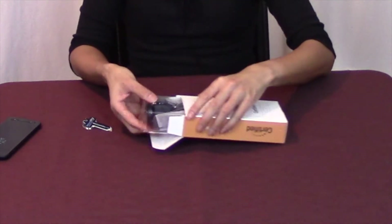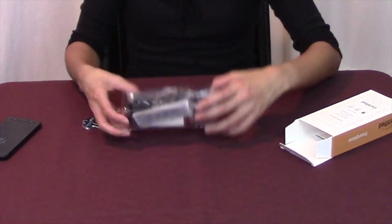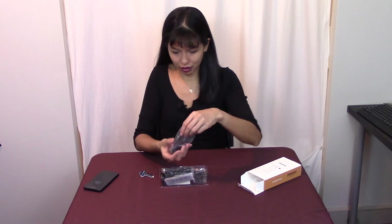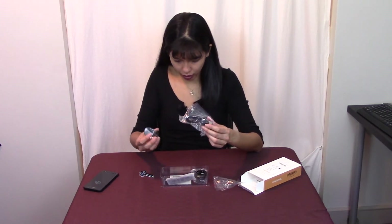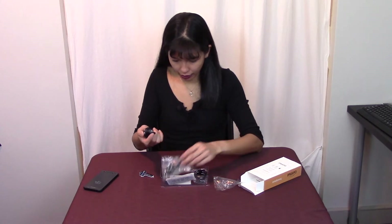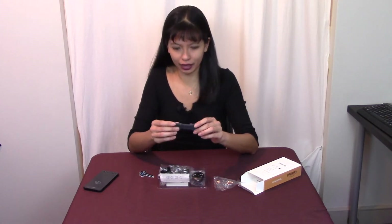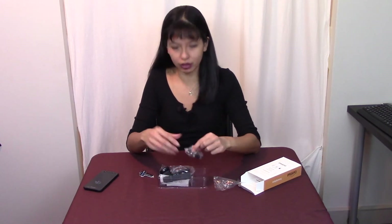And here we go — there is a watch in here! So this is the watch, the charging cable, and the charger, and there is a wristband in here and the wall charger.